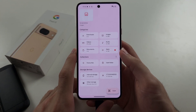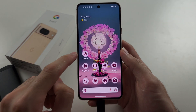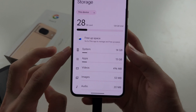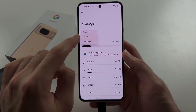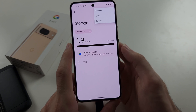Now the bad scenario is your OTG device, your storage, is not showing up. So what we need to do is open the Settings, scroll down until you see Storage, and in Storage select the external storage — it will show up here — and you may have to tap the triple dots